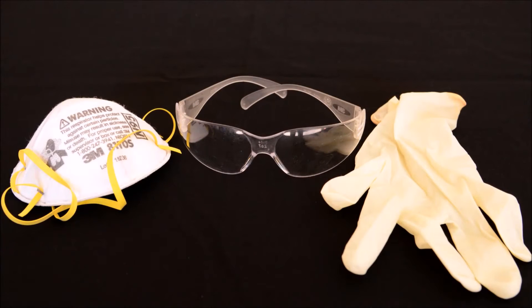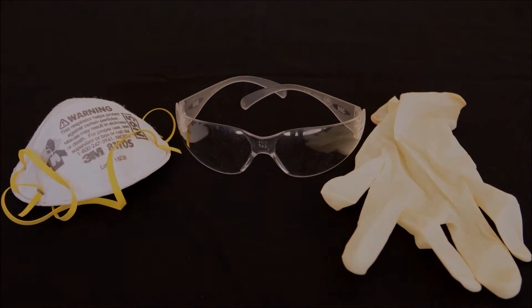Before you start, always remember to wear safety equipment. Working with fiberglass can be hazardous. Safety glasses, latex or vinyl gloves, and a respirator are all vital to keeping you safe from the fiberglass and resin. To protect your skin and clothes, wear Tyvek coveralls. Also, work in a well ventilated area.